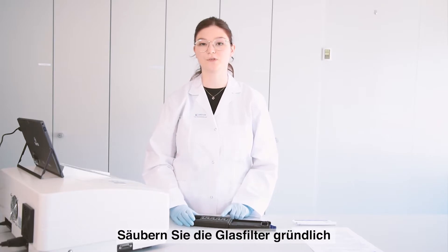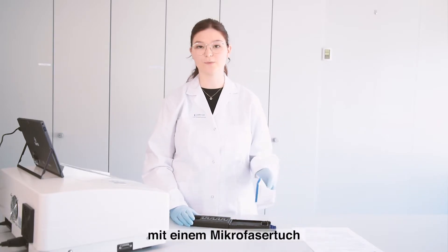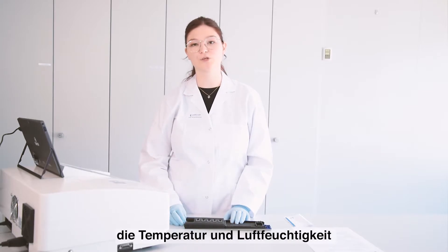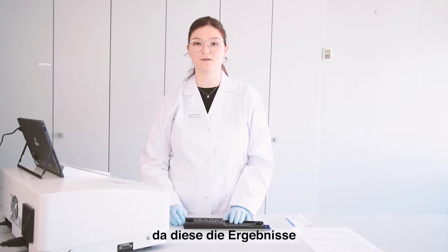Be sure to clean the filters with a lint-free cloth before inserting them into the instrument. During measurement you should always keep an eye on the temperature and the humidity because they can impact the results.